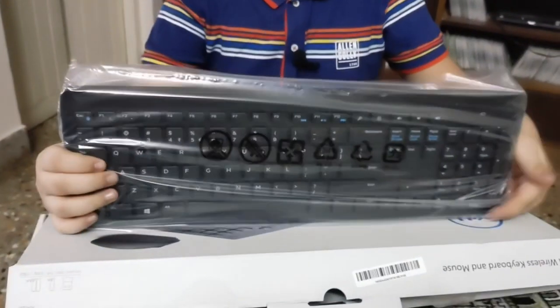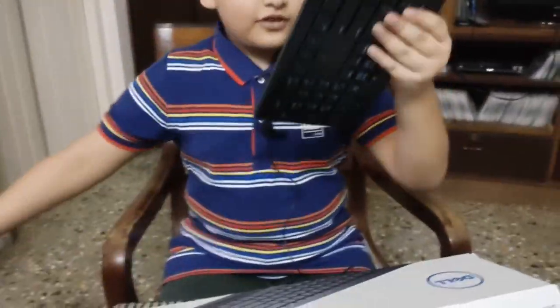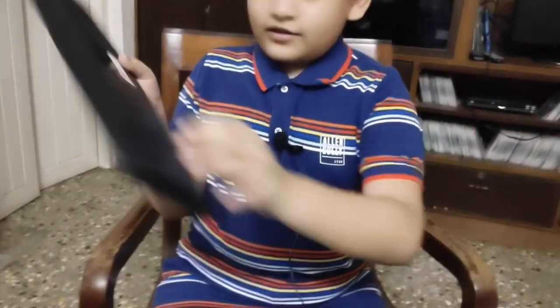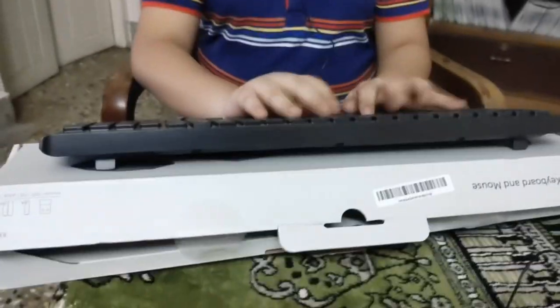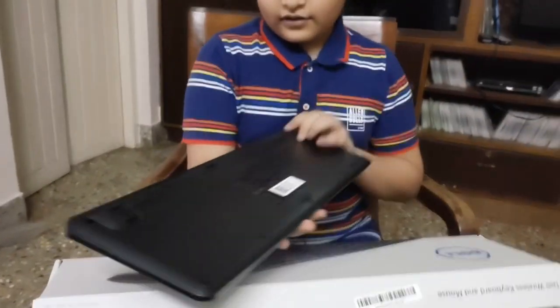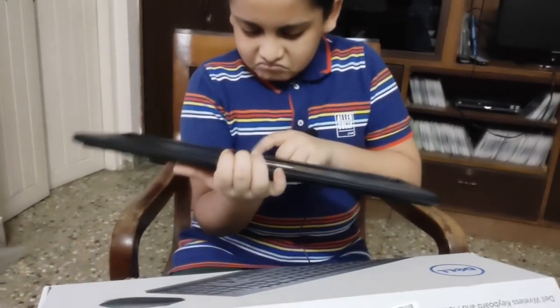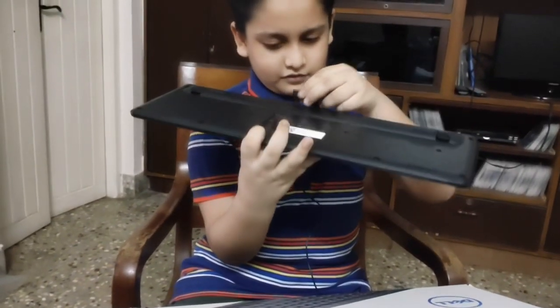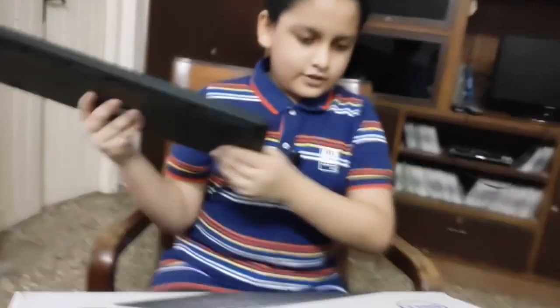Here's the keyboard with nice buttons. Let's take out this plastic and put it aside. This is the keyboard, and here's the stand to keep it raised up high. And here is where you put the battery.